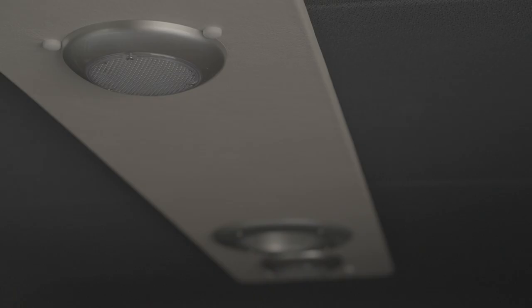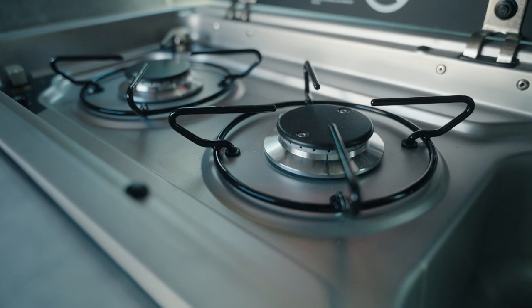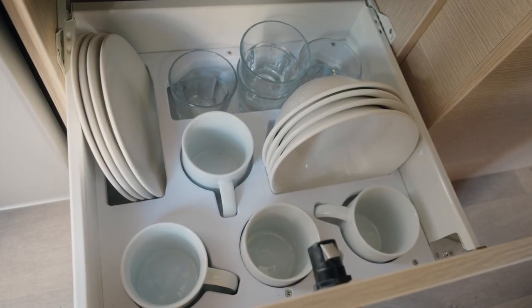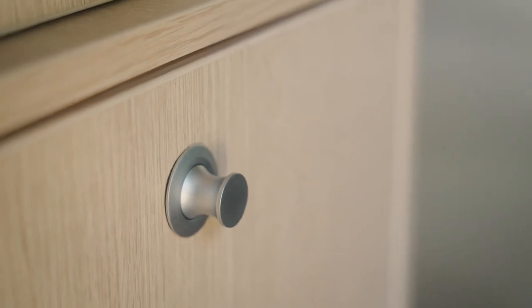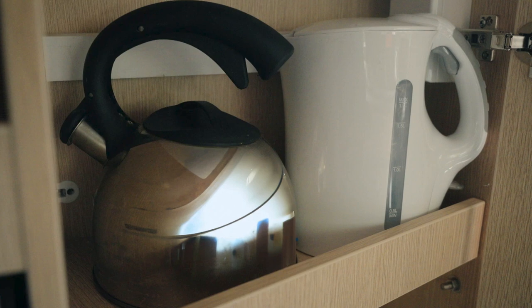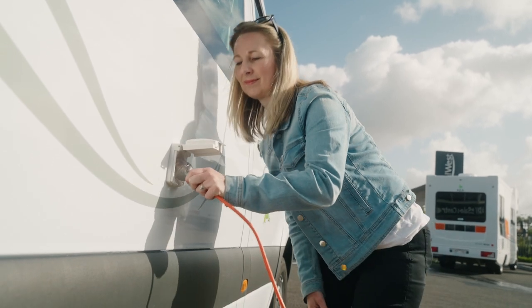Next to the USB port in the kitchen is the switch for the rear ceiling lights. The kitchen area includes a fridge, gas stove and sink with cold running water. The bench top features an extension to give you a little bit more bench space. The cutlery and utensil drawer is next to the fridge. In the drawers below that are the plates, cups, bowls and coffee mugs along with other kitchen equipment. Make sure the drawers and cupboards are locked before driving. Opposite is the microwave, pots, pans and electrical appliances. To use these appliances including the microwave, you must be plugged into 240-volt power.